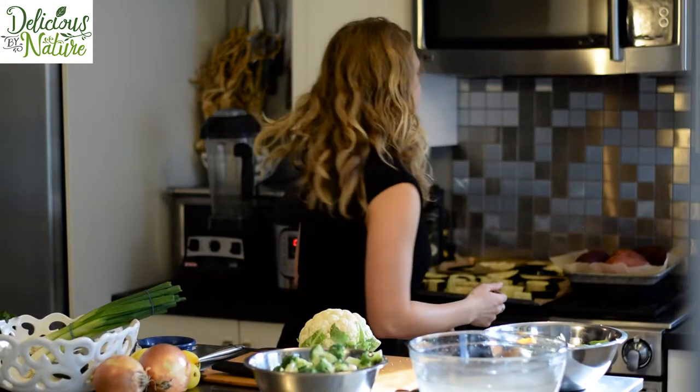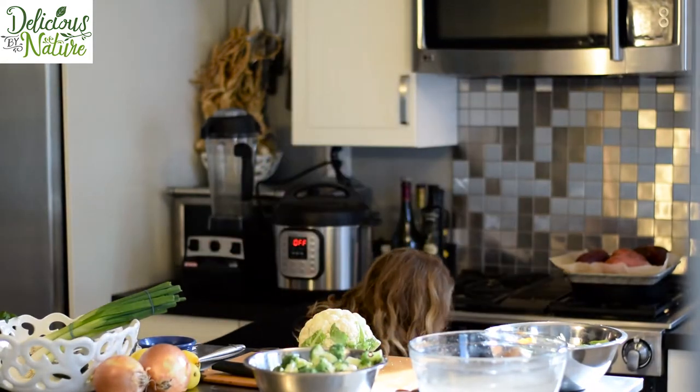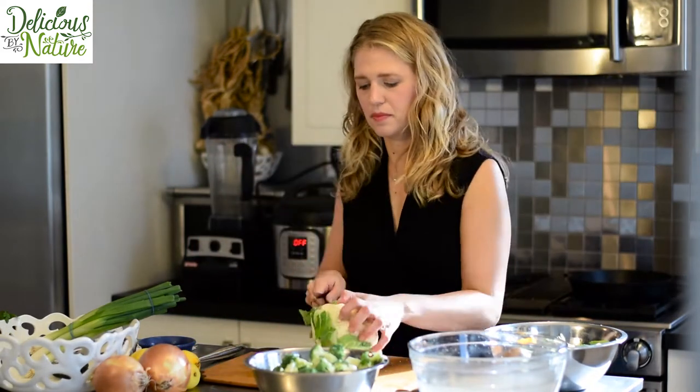I can hear that my oven is ready to go, so I'm getting those things in there. They're going to take about 40 minutes, so we want to make sure we get those cranking so we can work on other things while they bake. I'm setting my timer for 20 minutes to remind me to check on the eggplant and sweet potatoes and probably move things around a little bit.